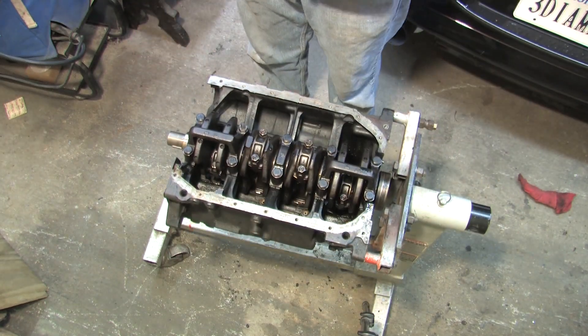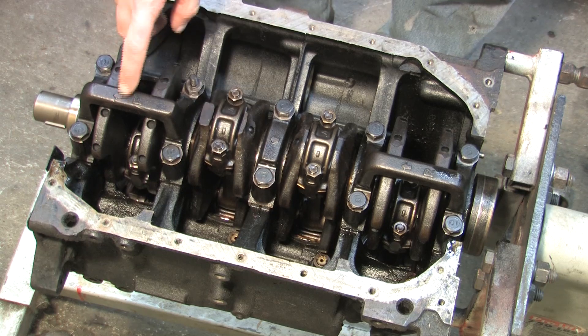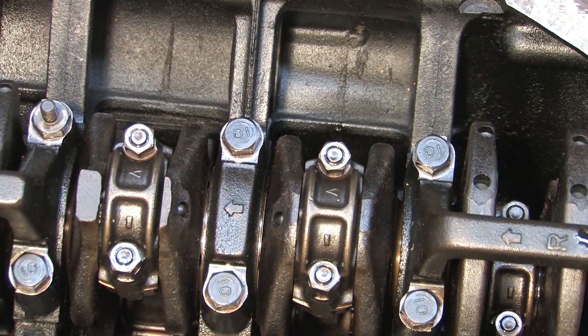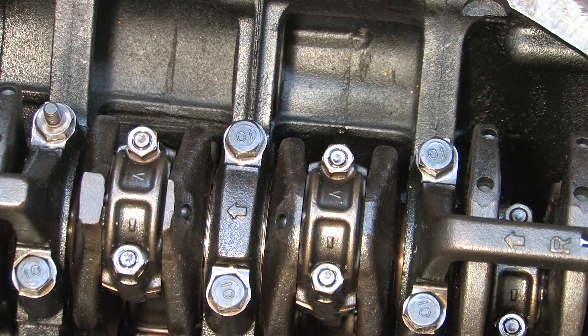The timing side is the front of the block. The main bearing caps have arrows cast into them — they always point to the front of the motor. Numbers one and two and four and five are also cast to indicate front and rear. The center cap is where the main thrust bearing lives.